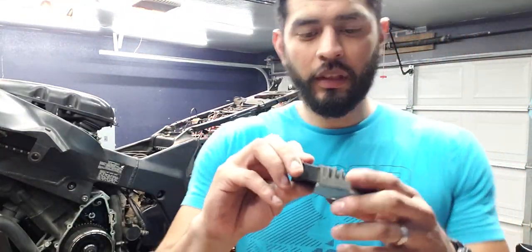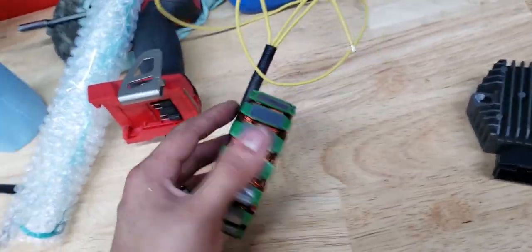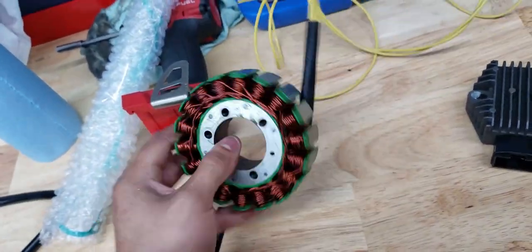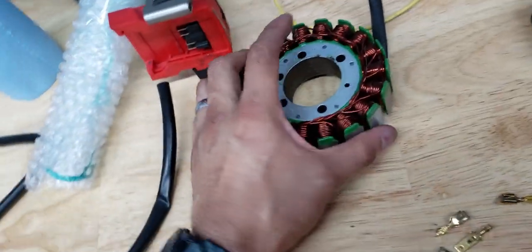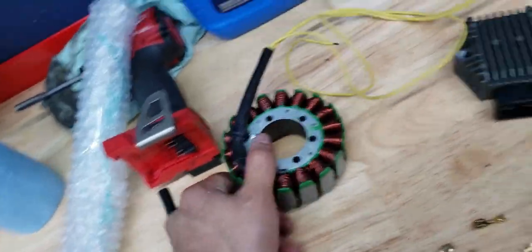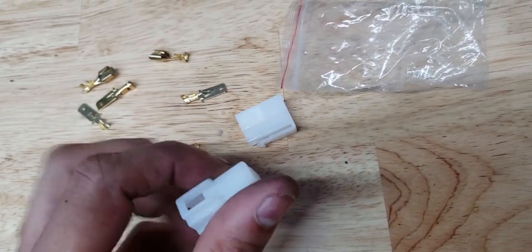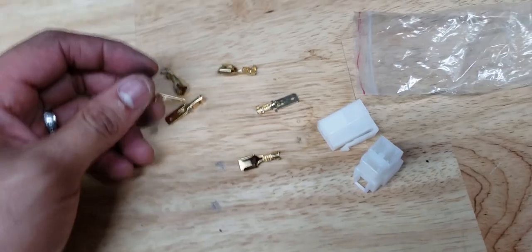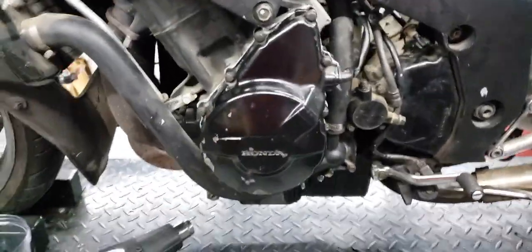There we have it — a little bitty rectifier on this bike; this is the smallest one I've seen so far. Hopefully this isn't an issue as well. We finally got the new stator in. Compared to the old one still sitting in there, you can see the difference. They also sent a new connector, which I need because the old one got fried — so we'll redo the wiring and the connector as well.